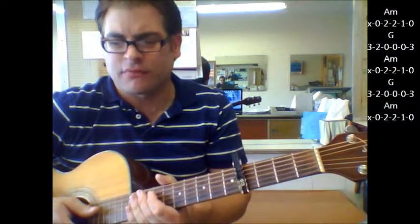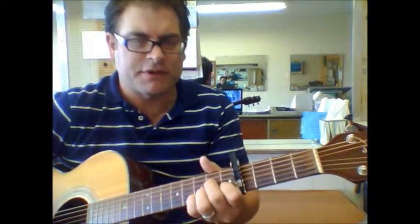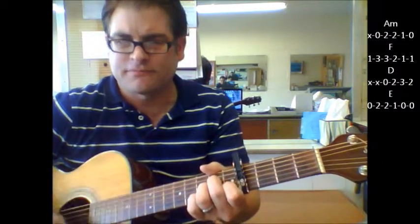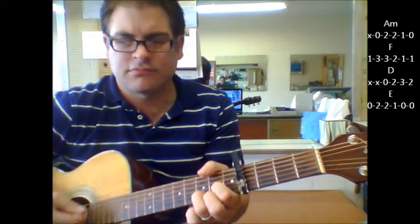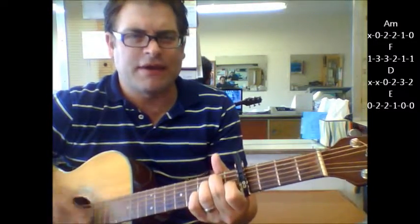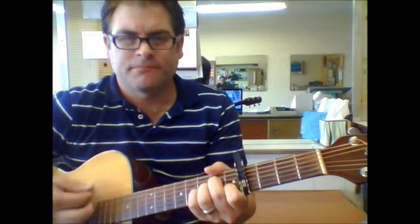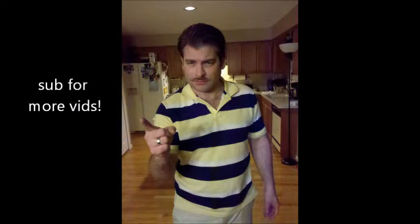That's most of your song right there. The only other major change is the guitar solo part. If you want to play the chords, it's A minor, F, D, to E. I think they repeat it again.